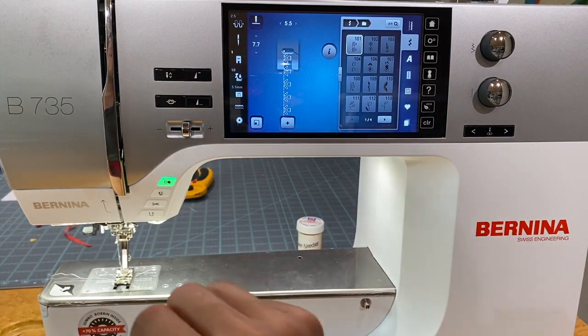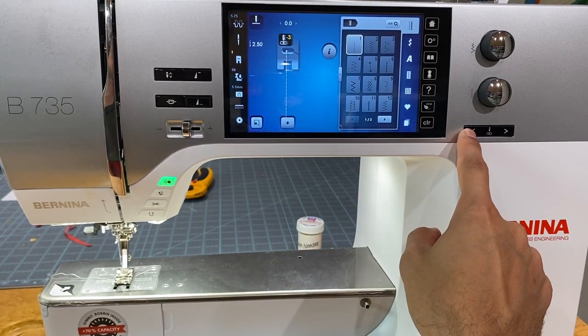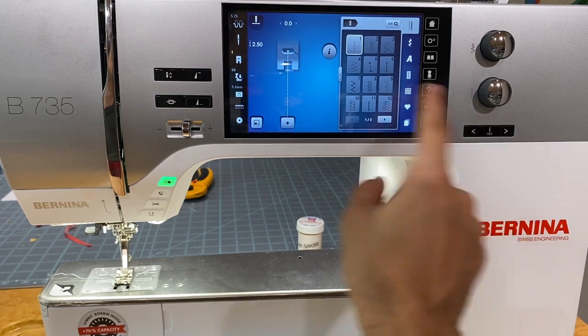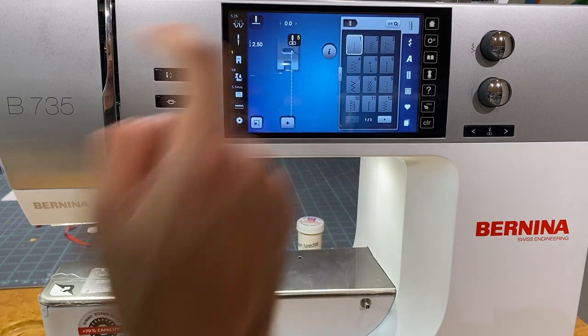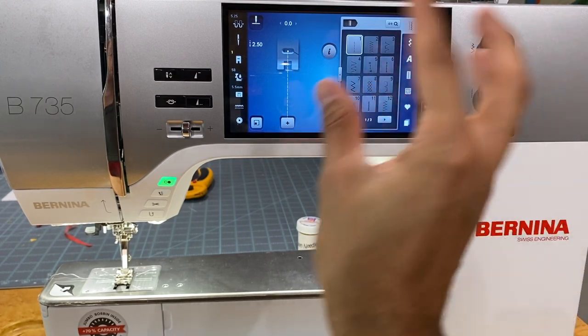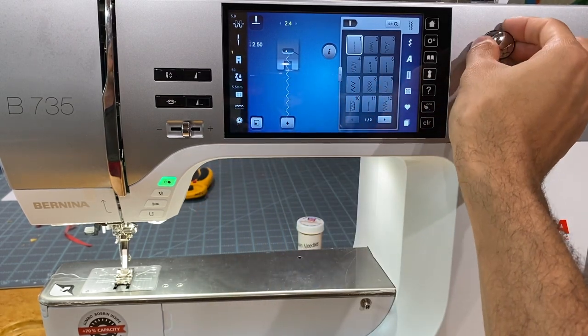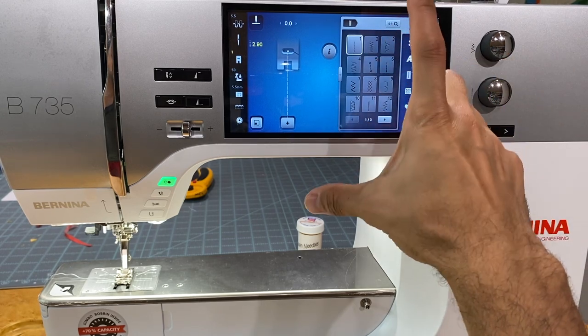Over here we have the needle position button. On a straight stitch you can move the needle five spaces to the left — a negative number shows on screen — or five spaces to the right showing a positive number. No number means center position. These machines have 11 different needle positions. The top knob adjusts stitch width — turning it clockwise makes the design wider or narrower. The bottom knob adjusts stitch length.